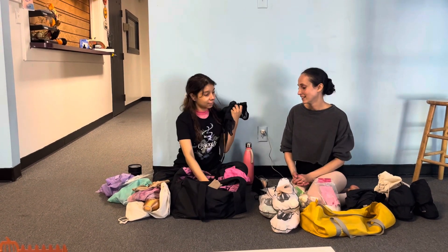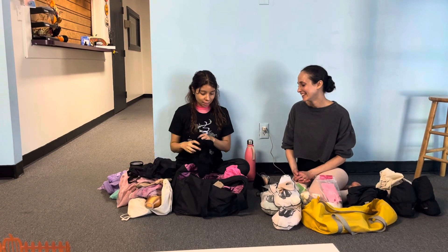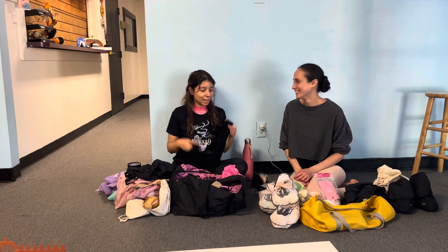I have another skirt. I have three skirts — that is more fun. Are you done? Yeah, that's all I have in my bag. My bag is a little smaller; I tried to edit some things out. I don't even have my leg warmers in there.